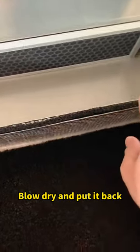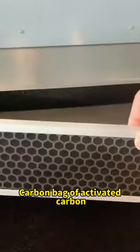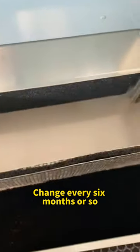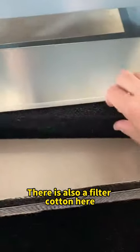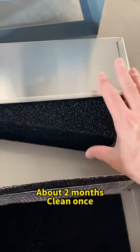This is a charcoal bag — carbon bag of activated carbon. Change it every six months or so. There is also a filter cotton here. Clean once, blow dry and put it back.